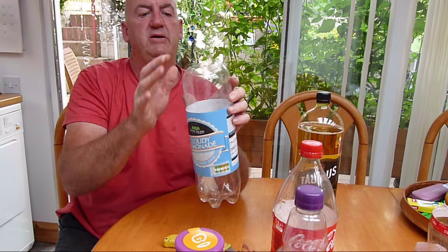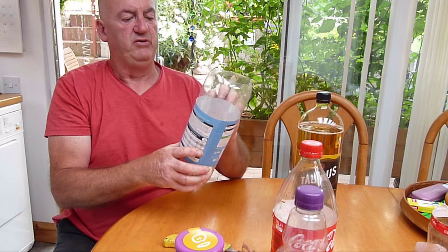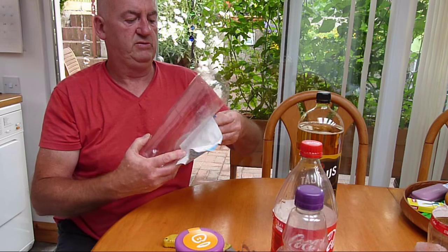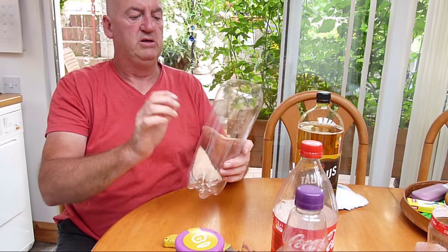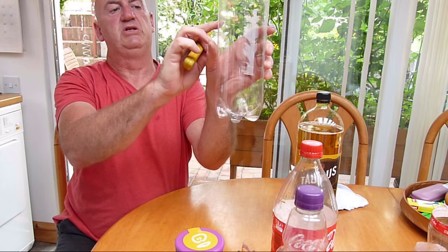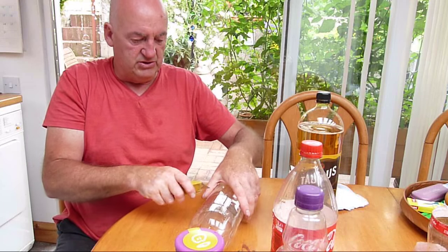So now we've still got a bit of a bend, a bit of a curtain. Just quickly remove the label. Now we're going to make another cut down on this line here. This is just a standard bottle.